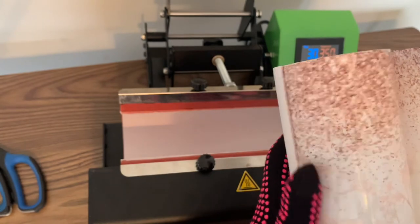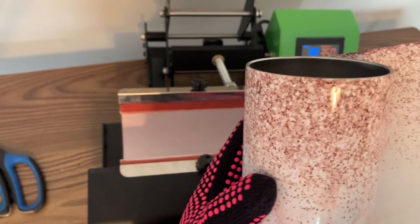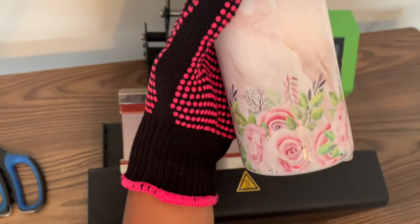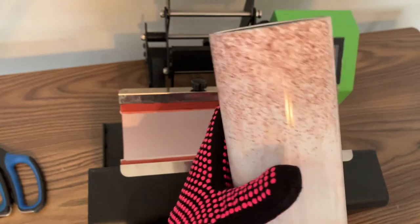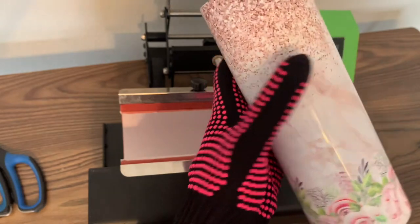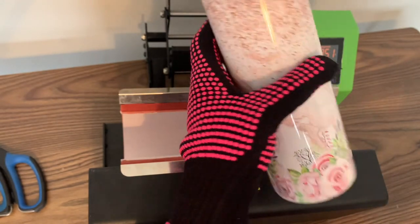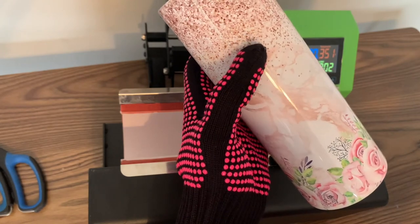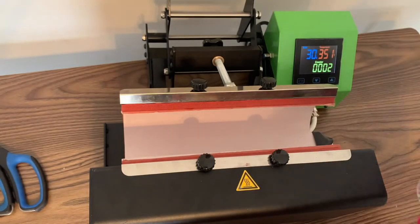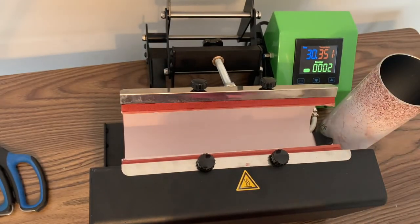Oh my gosh, look at that — that is darling! Look at the top, it completely pressed to the ends on the top and the bottom. Look at that glitter effect, it is absolutely beautiful! Look at the bottom — the floral detailing, we have complete coverage. It looks amazing, absolutely amazing. I am loving this. So there you have it, ladies — super duper easy.